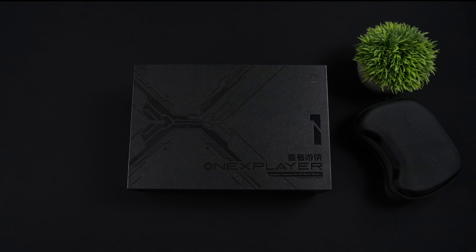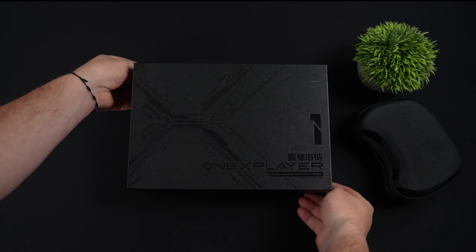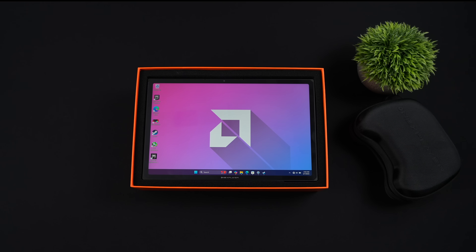Hey, what's going on everybody, it's ETA Prime back here again. Today we're going to be taking a look at the all-new 2025 One X Player X1 Pro. If you're not familiar with these devices, they call them 3-in-1s — it is a handheld, it's also a tablet, and with the detachable keyboard you can turn this into a laptop.